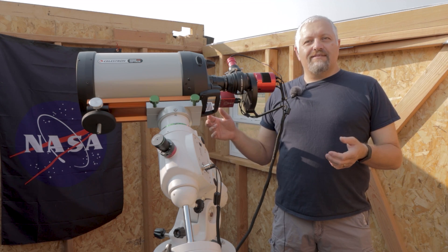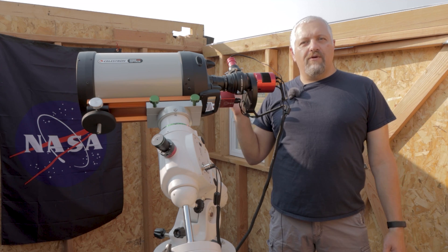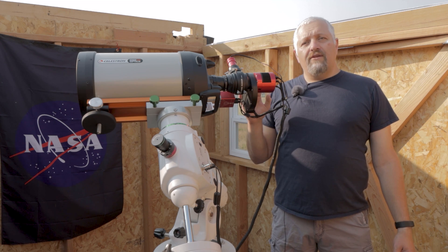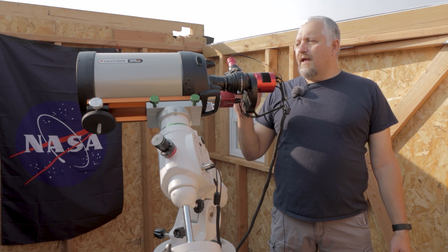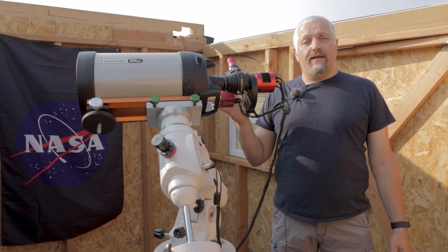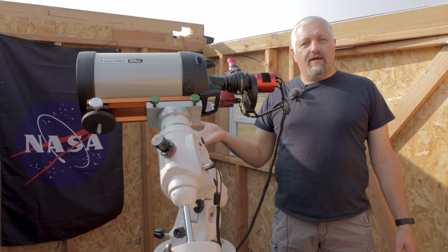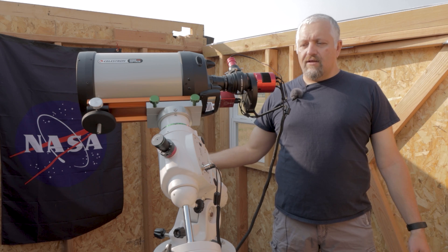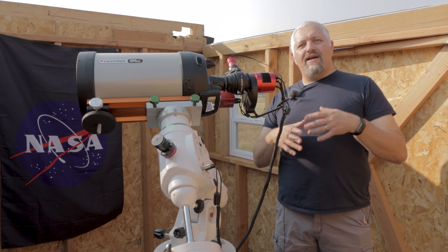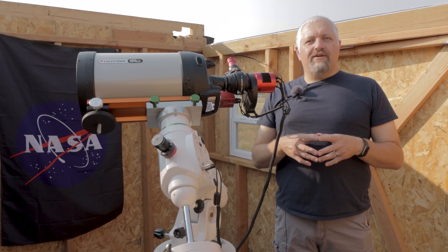Tonight, and maybe for the next couple nights, I'm going to be using the Edge HD8 with the focal reducer on it, so I'll be around 1422 millimeters focal length. I've got the ASI 294MM Pro as my main imaging camera and the ASI 174MM Mini as my guiding camera, and I'm using the Celestron OAG Guider. I've also got the ZWO electronic autofocuser focusing this beast, and it's all sitting on the EQ6R Pro mount.